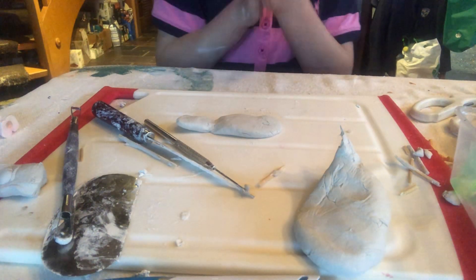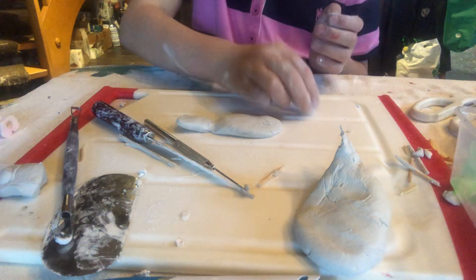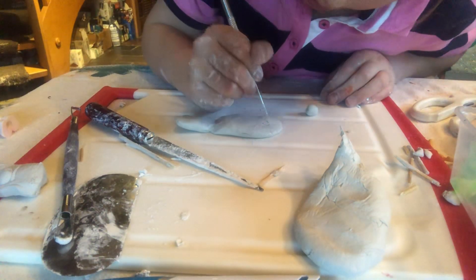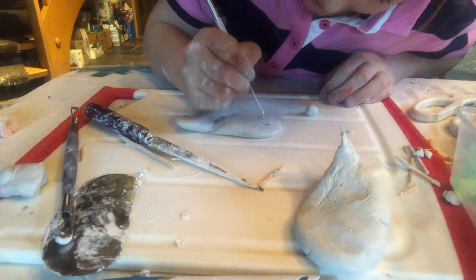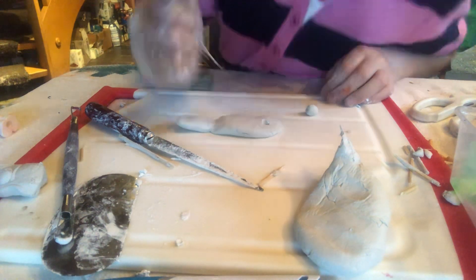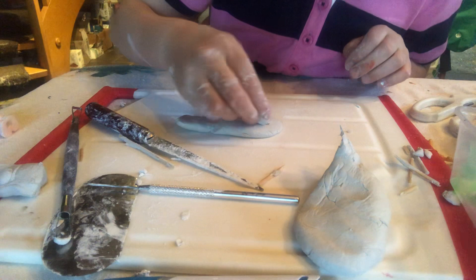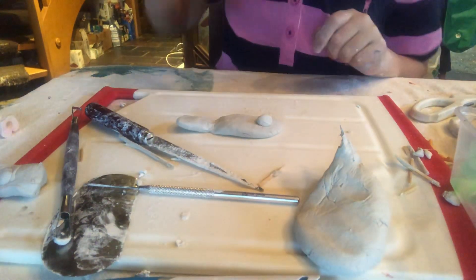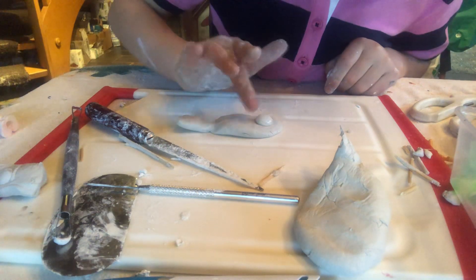Then we're going to get a piece and roll it into a circle for the eye. But first we've got to score — scoring is basically just making little lines where you would like it to go, just so it will stick better. Then we're going to get some water on our finger and nicely smooth that out.